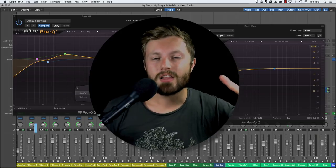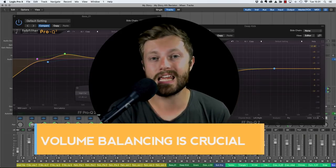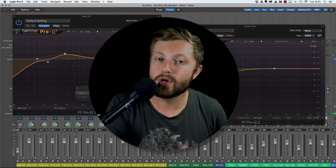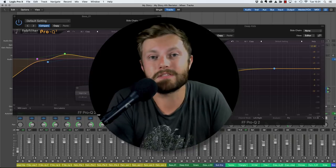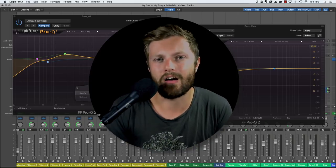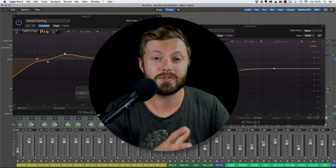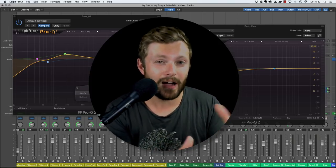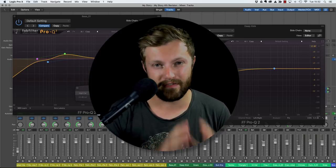Key point number two is that volume balancing is absolutely crucial. Don't start diving into EQ and cutting or boosting the low end on the bass or even on the mix bus because you feel it's lacking, when that could be fixed with just turning the bass guitar up or down a bit. Getting the relationship right between the kick and the bass mostly comes down to balancing as well, so spend plenty of time on that first.